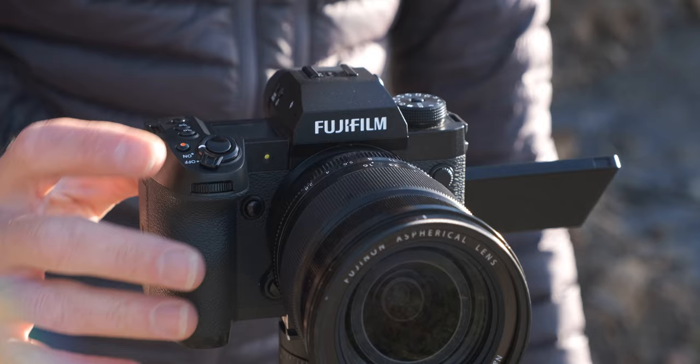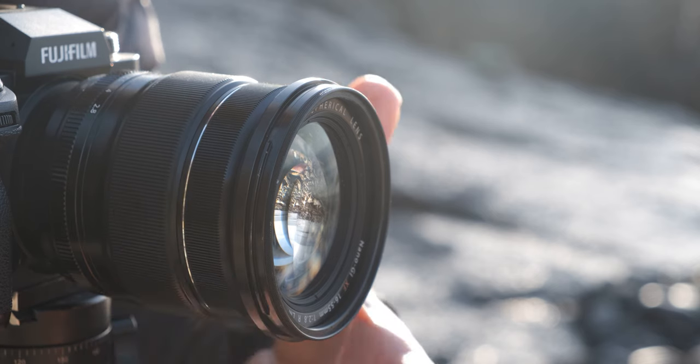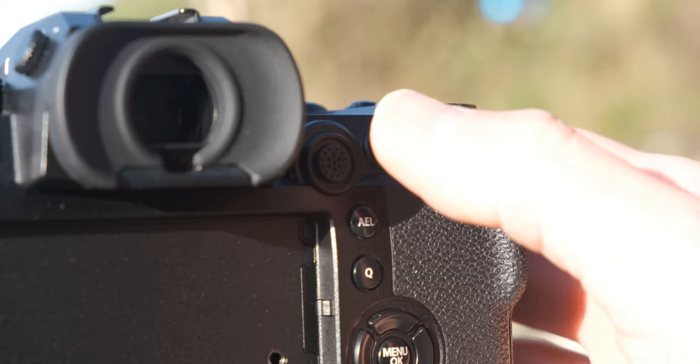There are a few different techniques for obtaining focus, such as the half press and shoot method, manually dialing in your focus with the front focus ring, or my preferred method which is back button focusing.